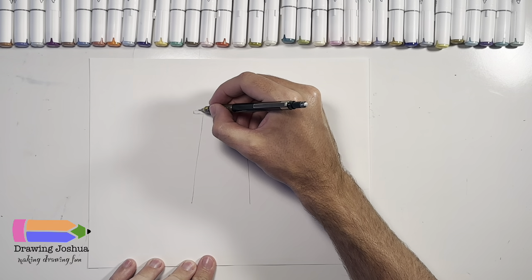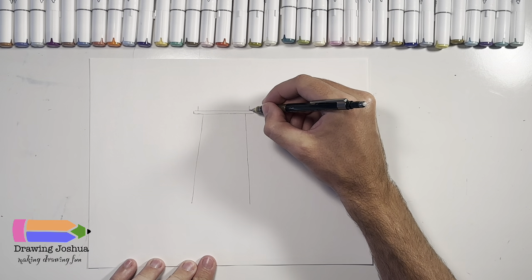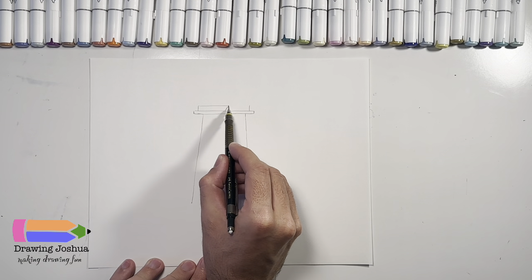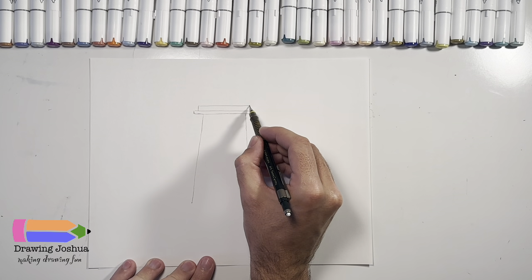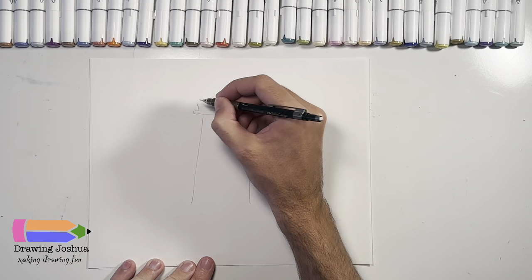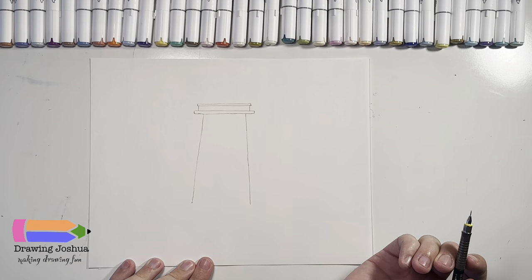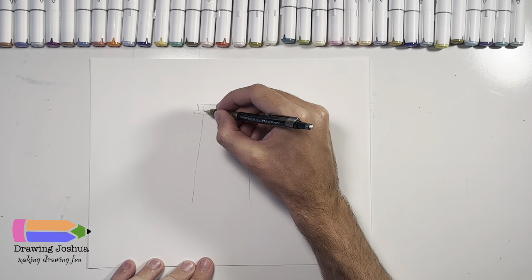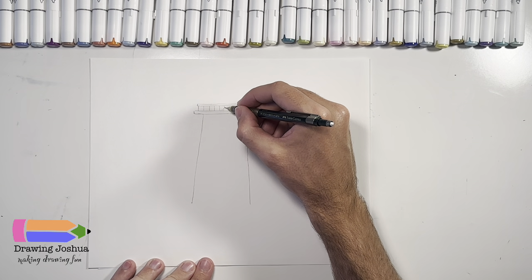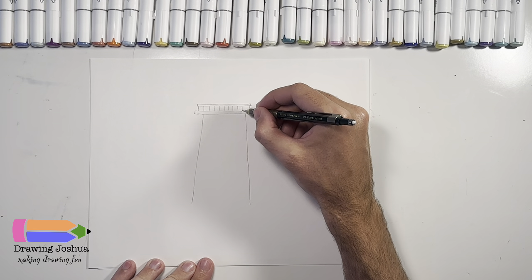Now we're going to put the railing at the top. So I'm going to put a little line up here and another little line up here — those are going to be about the same height — and we're going to put another line like this. It's going to go just a little bit past and a little bit up. We're going to go ahead and just go over again like that. Now we're going to put a couple of railings, just go ahead and put straight lines down. You can put as many railings or as few as you would like.